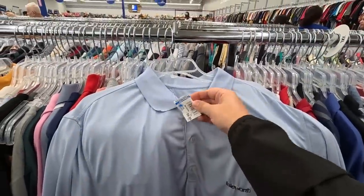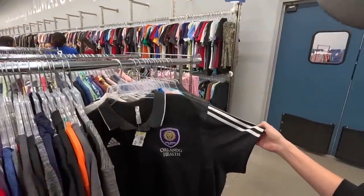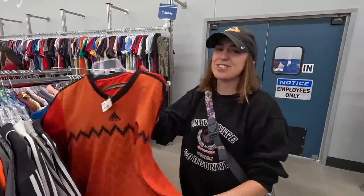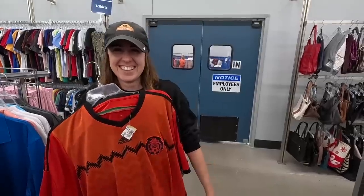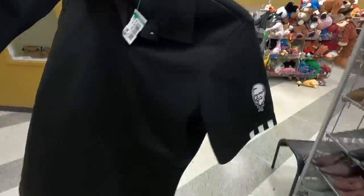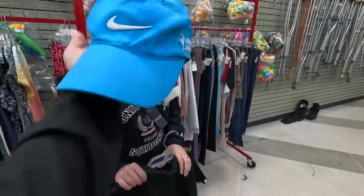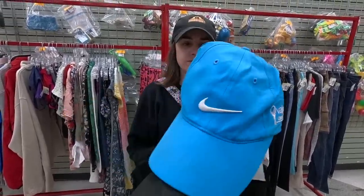Not a ton of golf clothes worth picking up but check this out — an Aisleworth polo right here, only $6.99, definitely going to pick that up. Ashley found a treasure trove of Orlando City shirts. There's also a Mexico national team jersey — like the Charlie Brown shirt. And there's a KFC golf shirt and a Nike Valspar hat for $2.99 — definitely worth picking up.